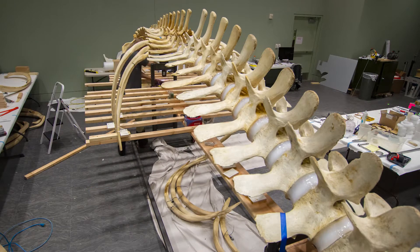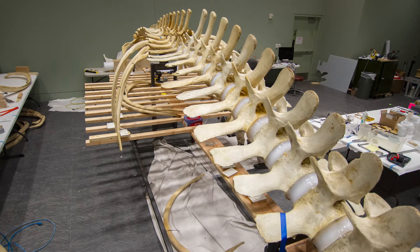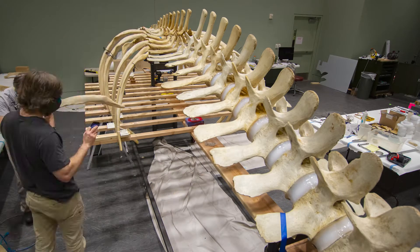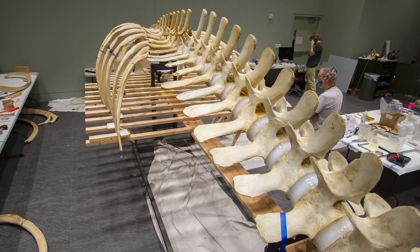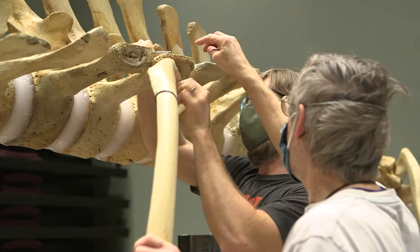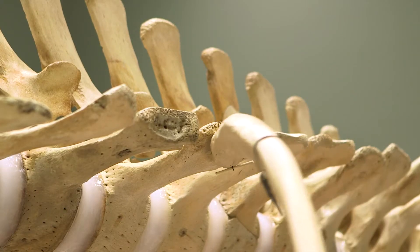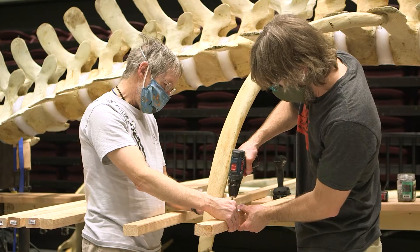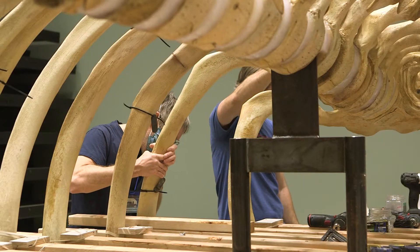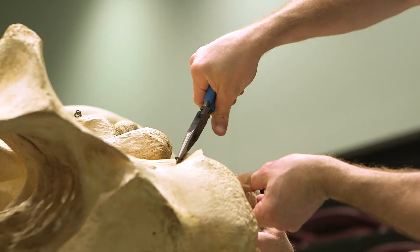The ribcage on an animal — in this case this whale — is 26 curved pieces of huge bone. Any one of them by itself might look like something that came out of the front end of an elephant. Trying to get these lined up so that they look right is probably the trickiest, hardest part of building the whale skeleton.